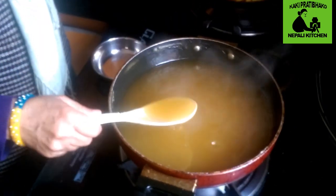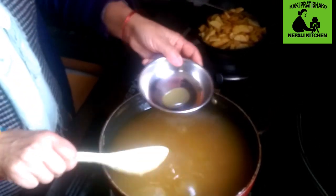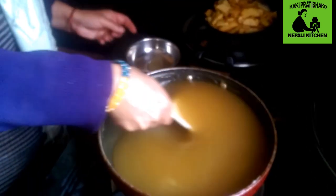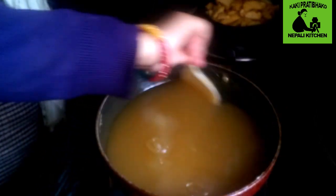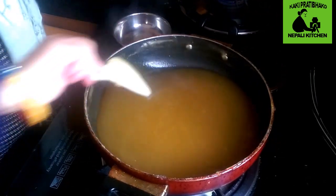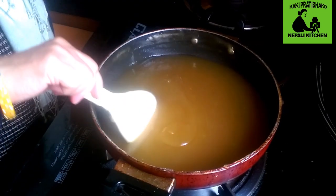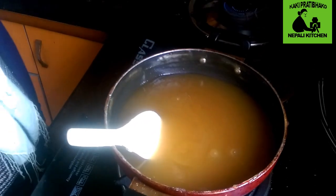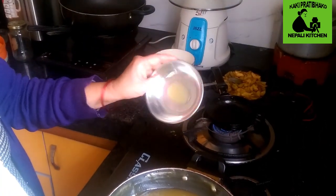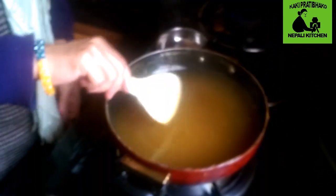We are ready to test this. Now we are ready for the jam and now we will have to test the jam with a little bit of the jam. Now we will get off the jam.